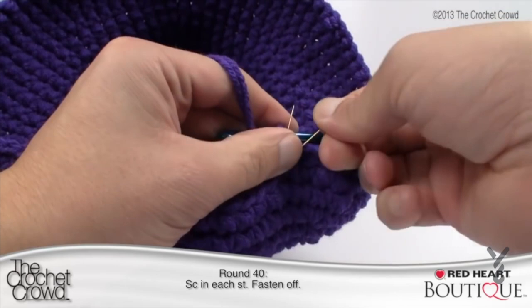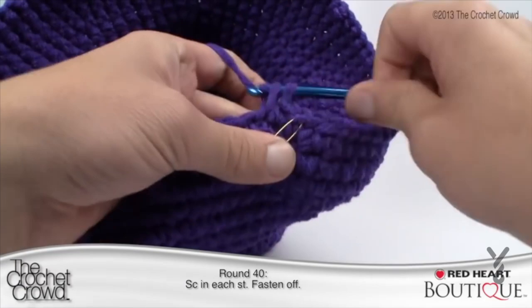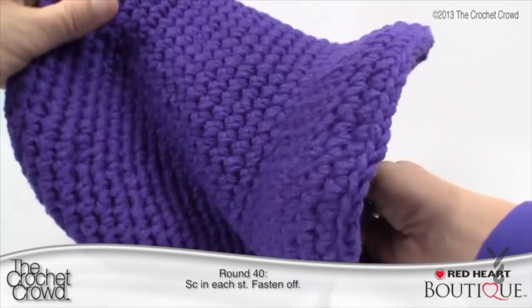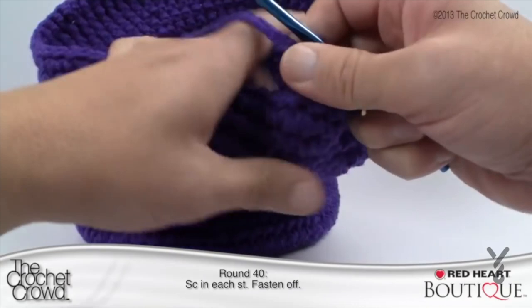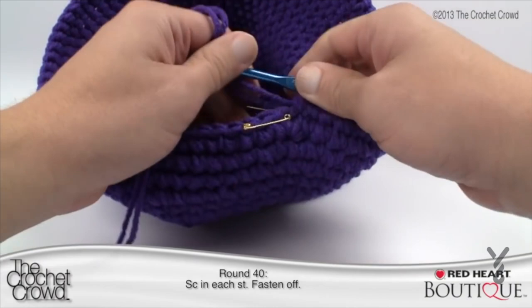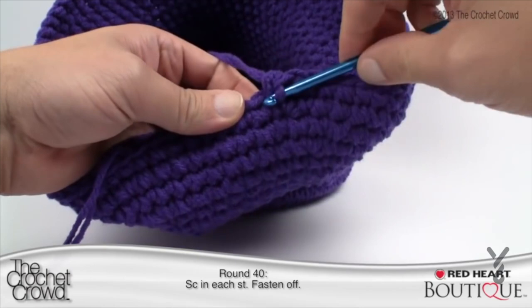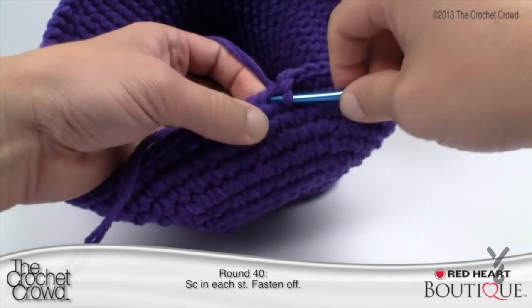Round 40: simply single crochet all the way back to the stitch marker. When we come back I'll show you how to hide your tail ends because the hat is nearly done. You're probably thinking this doesn't look like the hat — trust me, you're not done yet. Coming all the way back around, the last stitch is at the stitch marker. Pull that out permanently — this is your last round. Single crochet the final stitch, then slip stitch twice to bring it back into balance.